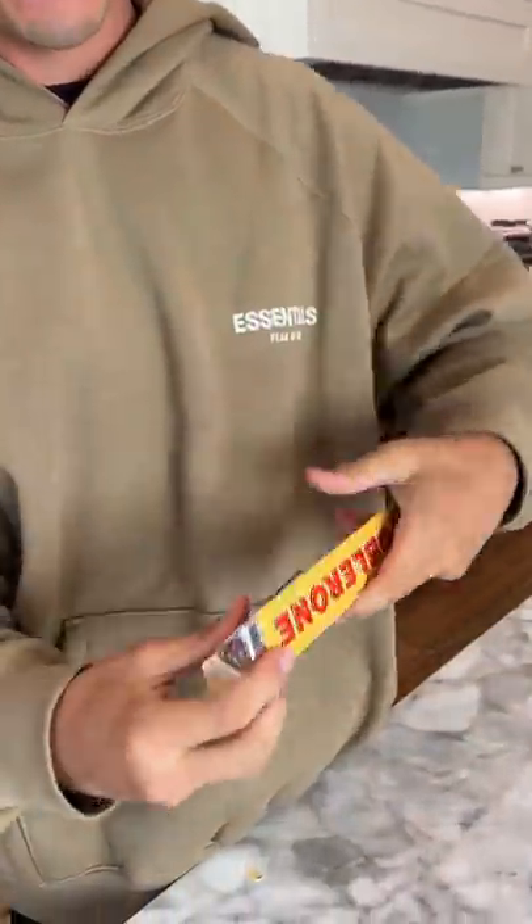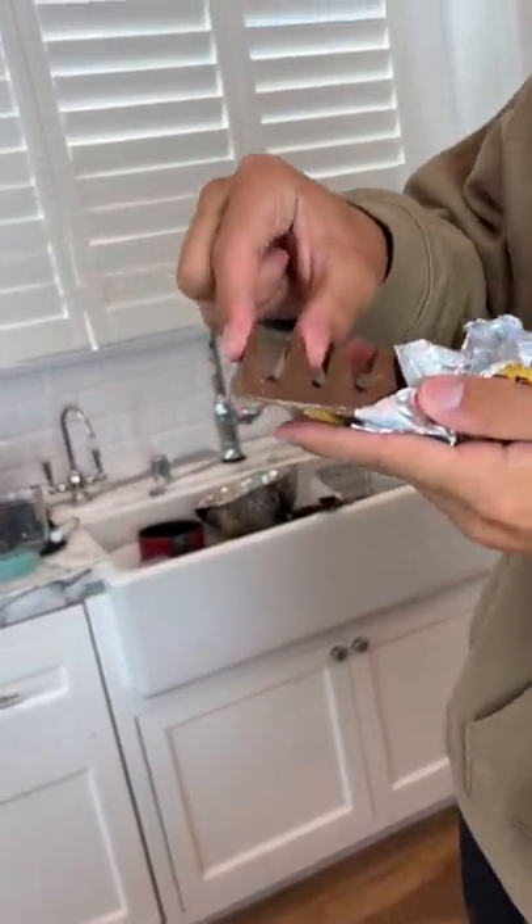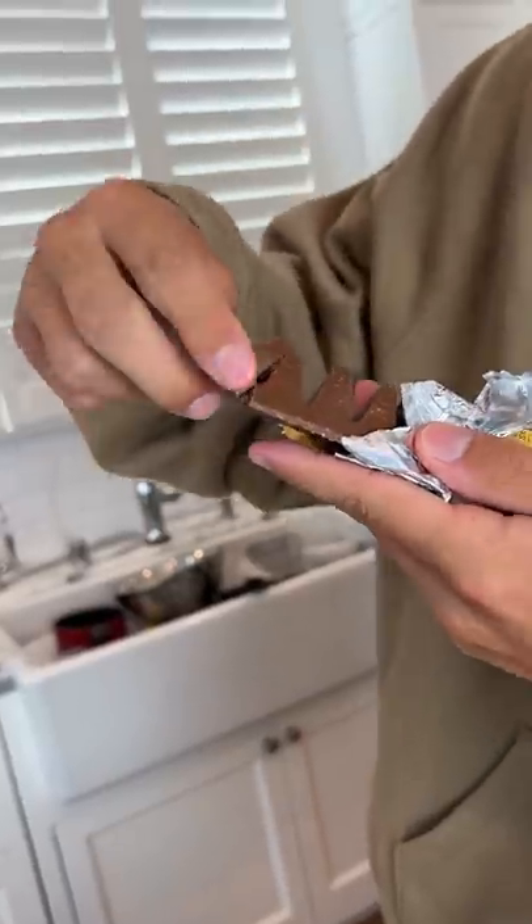To be honest, I've never had a Toblerone before, but if we just open it up here, we're gonna take it out of the tinfoil. Apparently a lot of people just pull down on it, but all you have to do is just pinch them together, and look at that — they break off perfectly. It actually works.